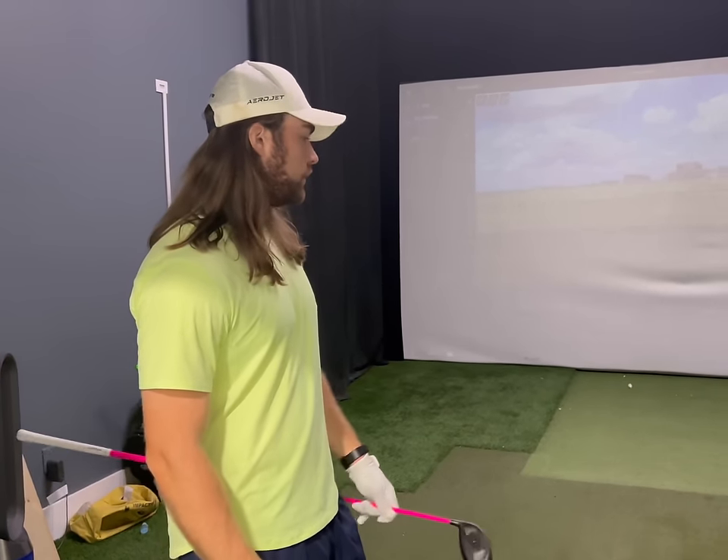I was hitting the ball crazy high — I'm talking like 270 feet in the air — and obviously when you hit it that high, the ball is just not going to go as far as it should. So I'll show you guys what I'm doing, how I train, and what I'm doing to correct a few flaws in my swing right now. So without further ado, let's get into it.